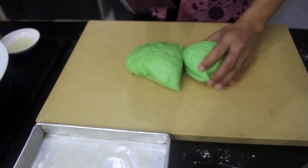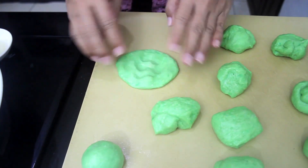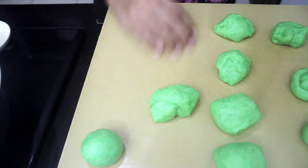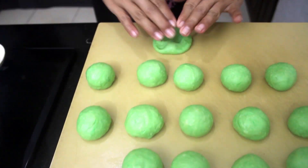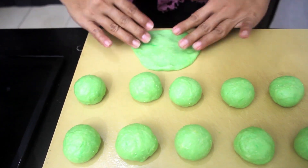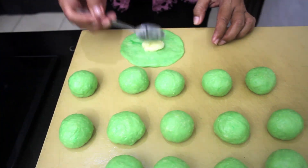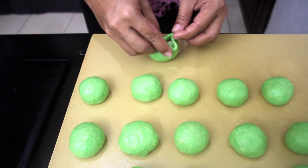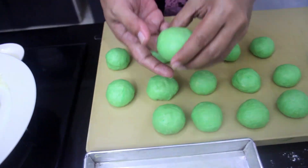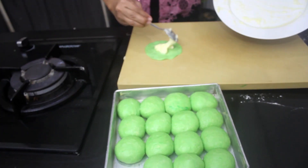After 30 minutes, divide the dough into 16 pieces, almost equal in size. Shape each piece into a ball by pressing in a circular motion. After all are ready, press again and add the custard filling, then shape it nicely. Arrange them on a baking tray that is already greased with butter — I'm using a 20 by 20 centimeter baking pan.